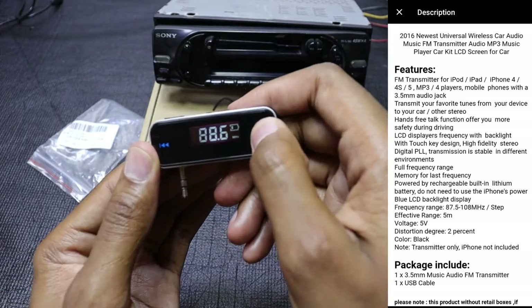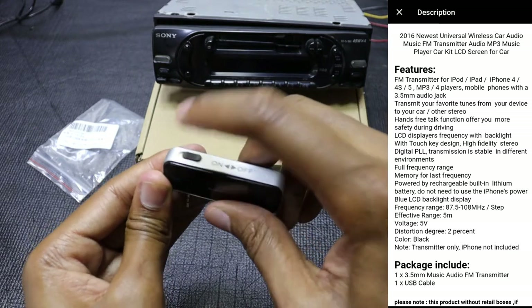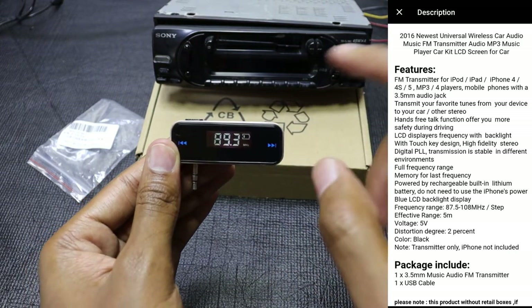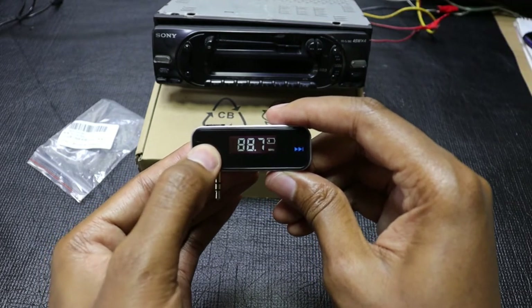This device also has a simple memory. If I switch it off and back on again it will actually tune to the previously tuned frequency. In my case I'm using 88 MHz.